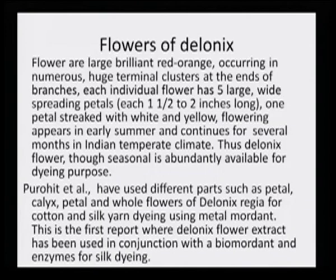Flowers of Delonix regia are large, brilliant red-orange, occurring in numerous huge terminal clusters at the ends of branches. Each individual flower has five large wide-spreading petals, almost 1 to 1.5–2 inches long, with one petal streaked with white and yellow. Flowering appears in early summer and continues for several months in Indian temperature and climate. Thus, Delonix flowers, though seasonal, are abundantly available for dyeing purposes, providing ample plant material over a prolonged season for industrial use.